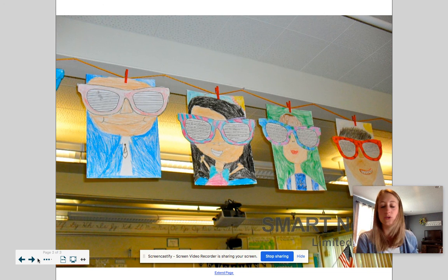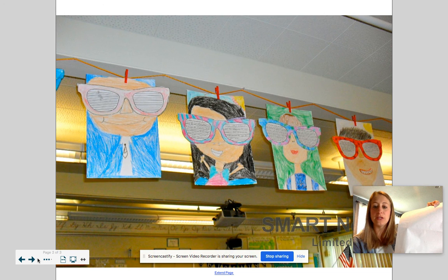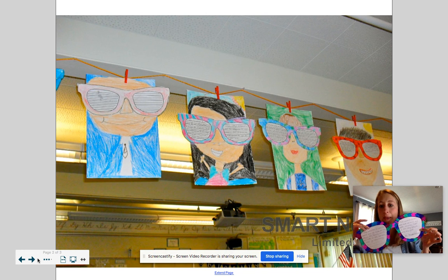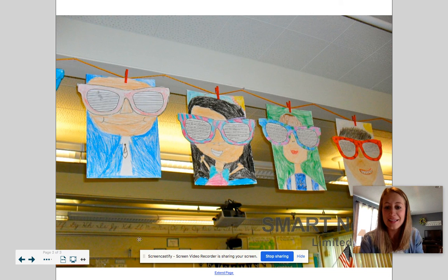You will not use the white piece of paper today — we'll use that tomorrow. You're only doing the sunglasses today, and then you can cut them out when you're all done, very carefully. Have so much fun and we can't wait to see them. Have a great day! Thanks for joining me.